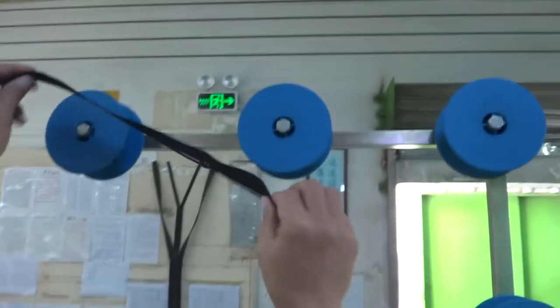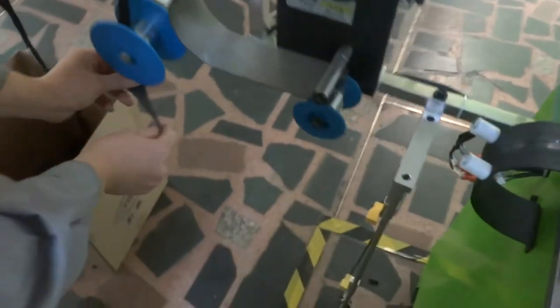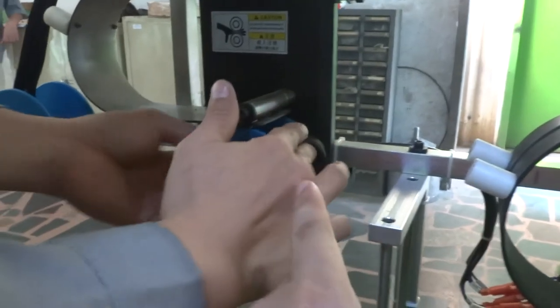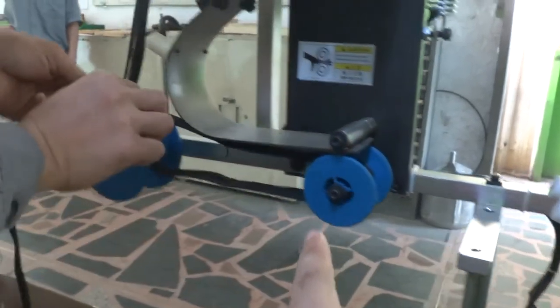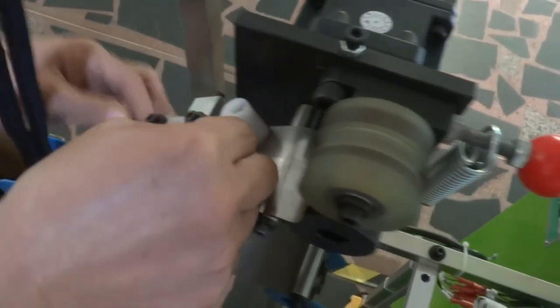Please put the zipper into the machine according to this direction, and please note the zipper must go through this device. This is the slider pulling up device — you need to make the zipper get through.